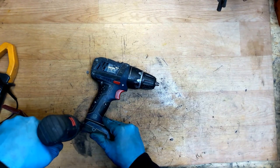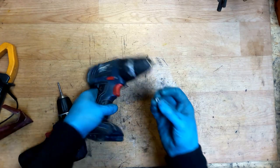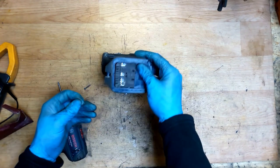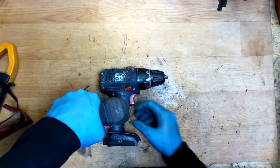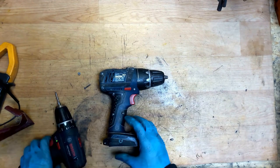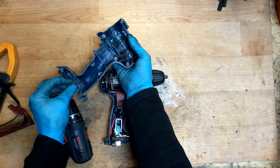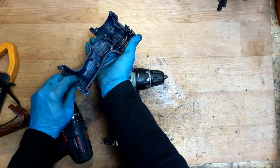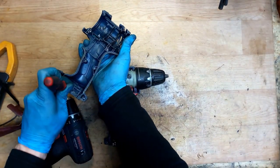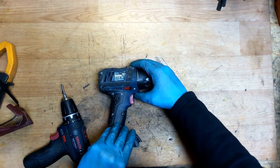Now screwing it back again. There's a nut here — where did that come from? I will check it. I think it's from here — yep, it was here. You need to put it back. Okay, it's in now. Assembling it again.